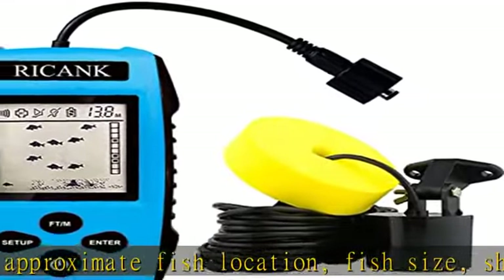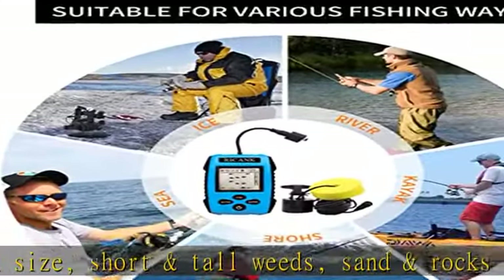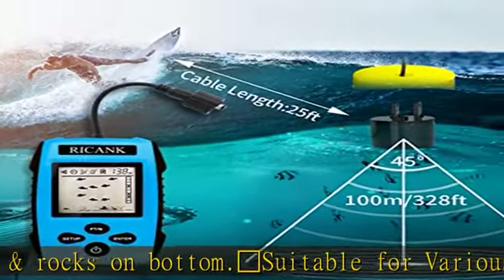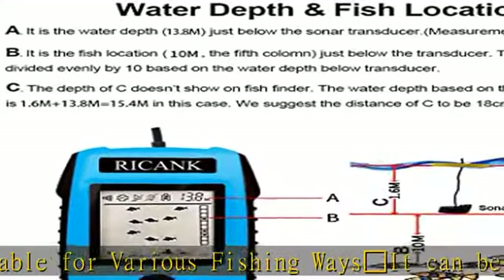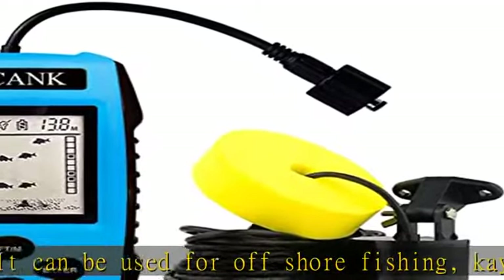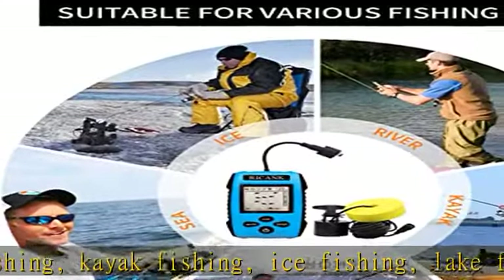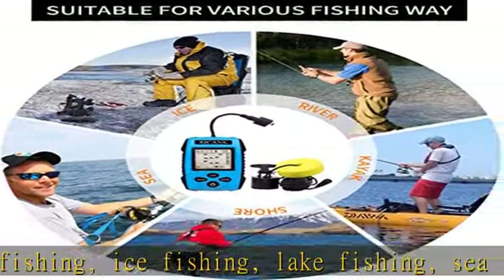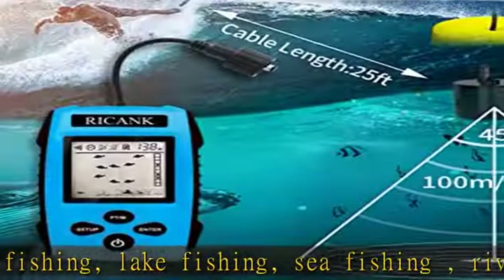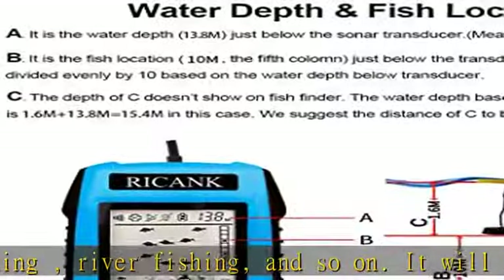Depth readout: the fish finder portable detector ranges in a 45-degree cone underwater. The detection depth range is from 3 feet (1 m) to 328 feet (100 m) below the fishing sonar transducer. The fishing sonar sensor comes with a 25-foot cable and removable transducer float. Water depth shows by meters or feet. Powerful functions include five sensitivity mode options, battery save mode, backlight mode, fish alarm, and unit of measure.